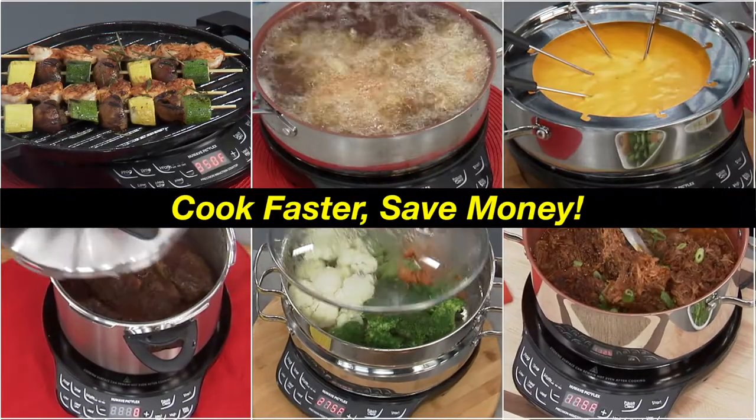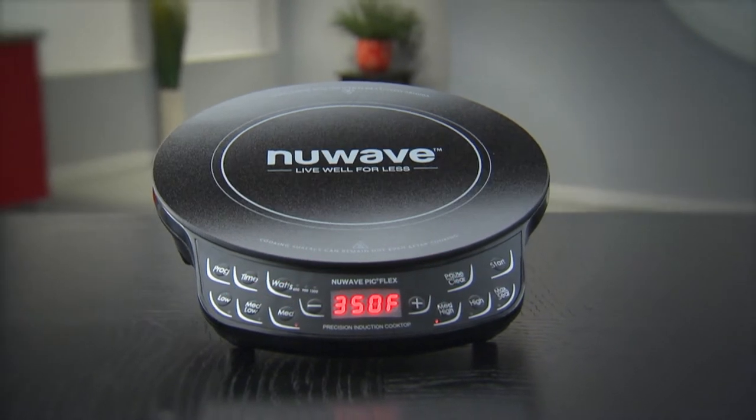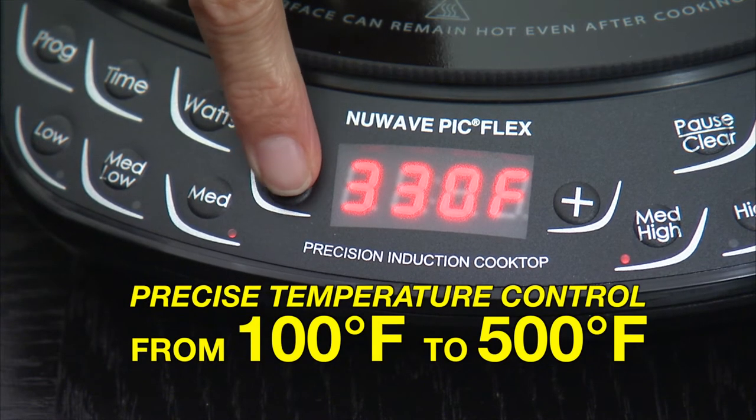So your meals are faster and your energy bills are lower. The PIC has six temperature presets and features New Wave's precise temperature control from 100 to 500 degrees.